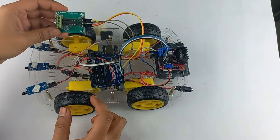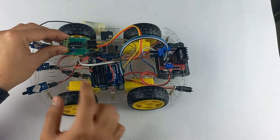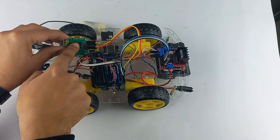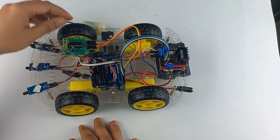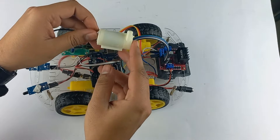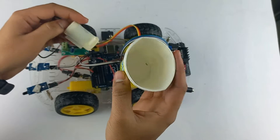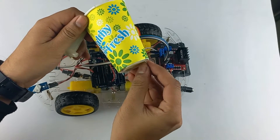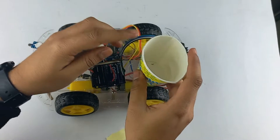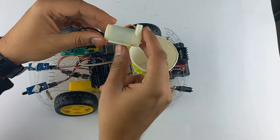Now take the L293D motor driver module and place it over here with the help of double-sided tape. Take the DC submersible pump — for the water tank we are using this paper cup. With double-sided tape, let's place the cup and the submersible pump will go into that cup.